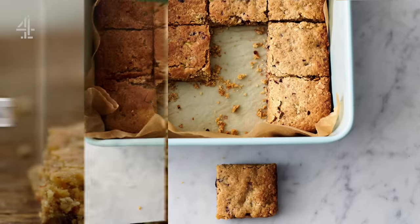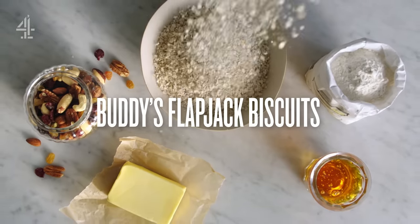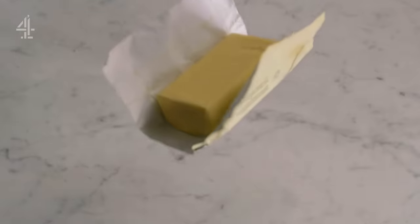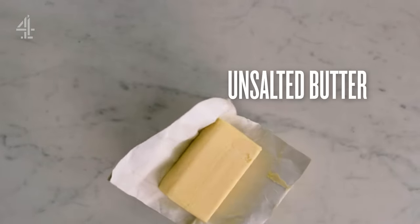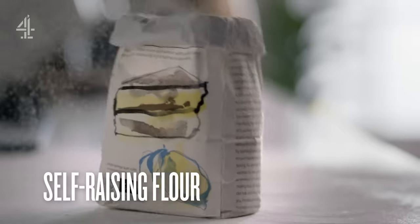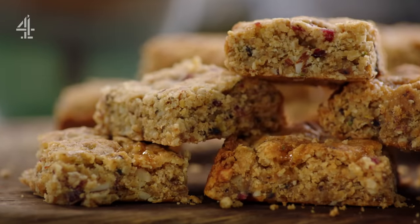My Little Buddies Flapjack Biscuits are the easiest, simplest biscuit ever. Proper baking but without loads of bowls, loads of faff and loads of stress. Just grab some unsalted butter, golden syrup, porridge oats, self-raising flour and mixed dried fruit and nuts. A sweet treat that's child's play.